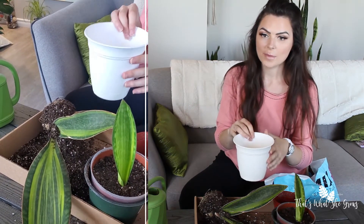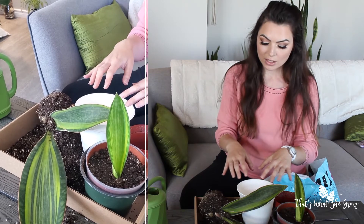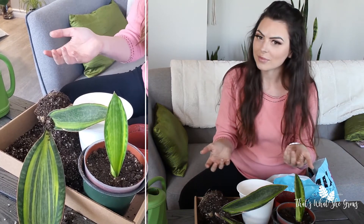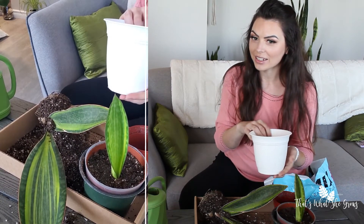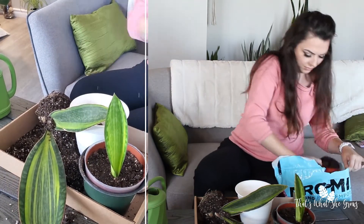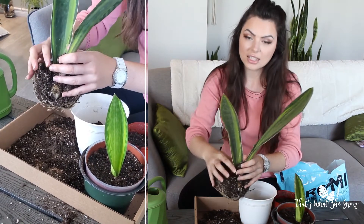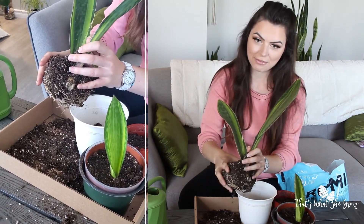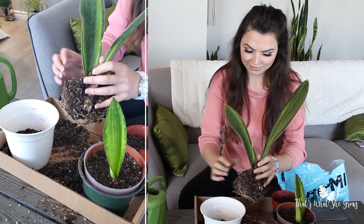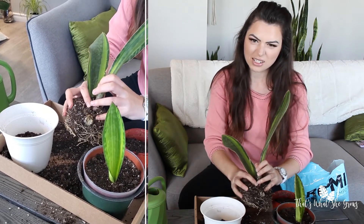Next I'm going to prepare this pot for the next one — just add a little bit of soil in the bottom, probably fill it halfway with soil. And the same procedure: we're going to rip these in half. These ones are growing really tight and close together, so we'll kind of see what we get.